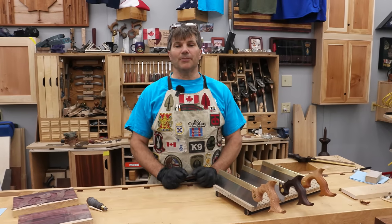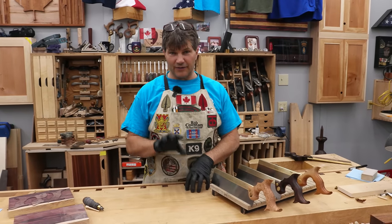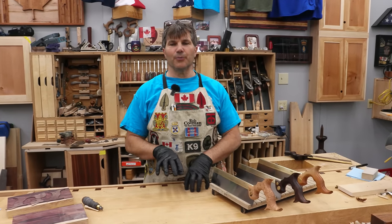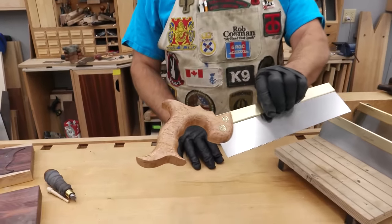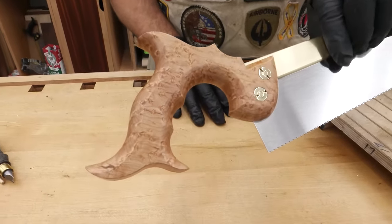Hi, I'm Rob Cosman. Welcome to my shop. We make a line of hand saws here, five different ones, but I offer a premium saw that has a beautiful wood handle, several varieties. I make these myself, and I'm going to show you how I do it.